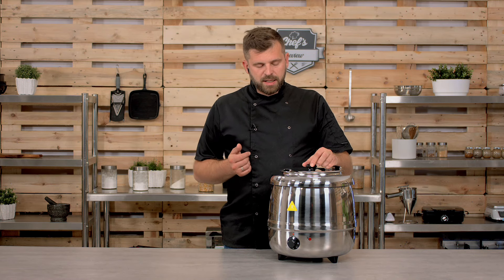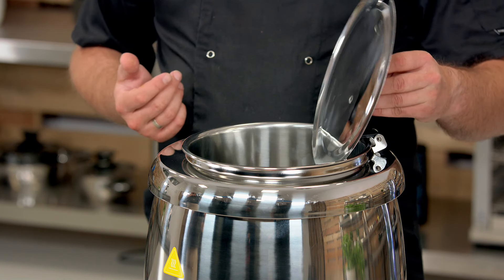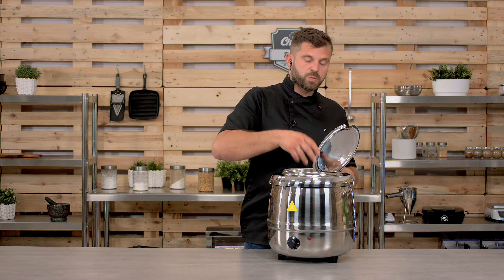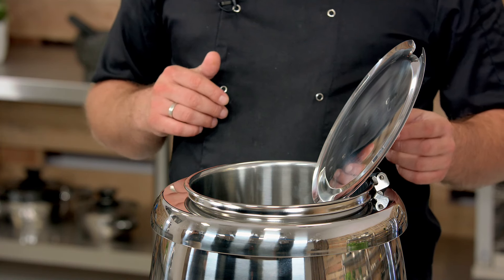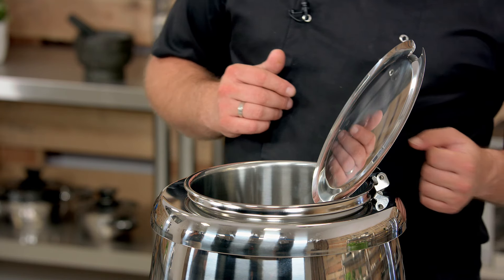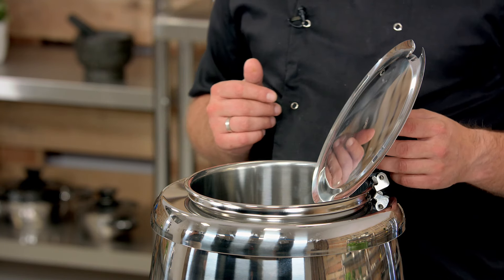It has a 10-liter capacity. A cool feature with the lid — when you open it, you can partially open it and hinge it upwards, so all the condensation that happens will drip back down into the soup container. There's no need for taking the lid off when you're serving yourself a soup.